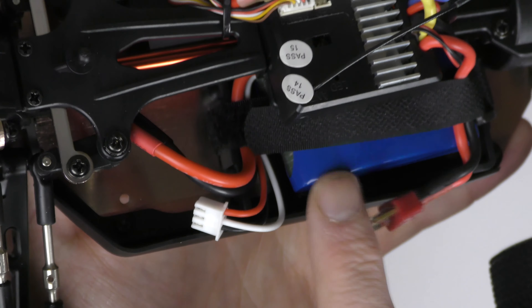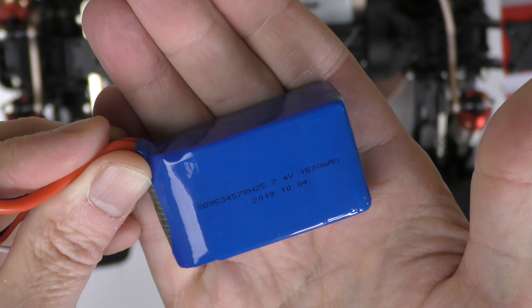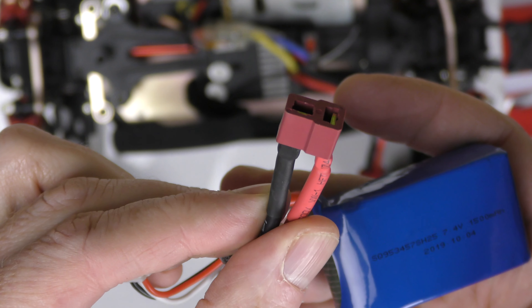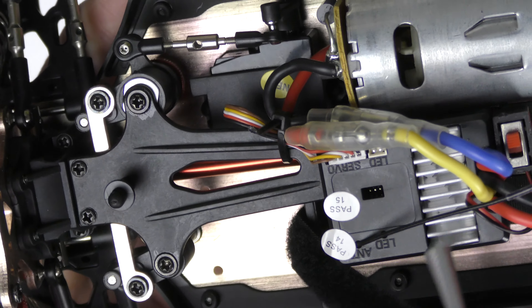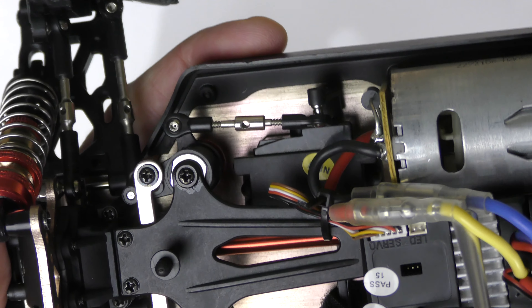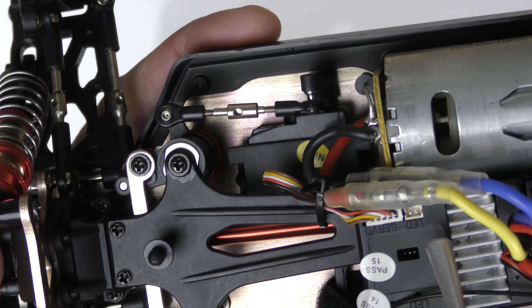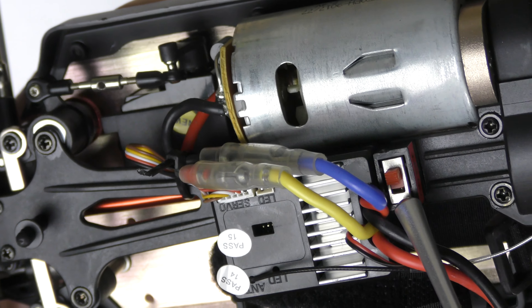The battery is already sitting here — I'm going to take it out. They include a battery with it. It's a 7.4 volt — that's a two-cell battery at 1500 milliamps. There's the battery connector. In case you want to put a bigger one in, just get the same connector. Something interesting I noticed: on the ESC, it's all metal cooling. But check this out — there's a spot right here where you can plug in an LED external light kit, and it even has an on/off switch right here so when you put the battery in, you can switch it on or off.